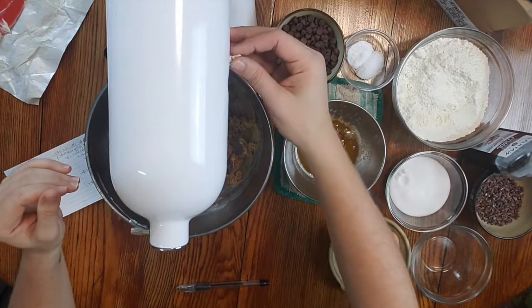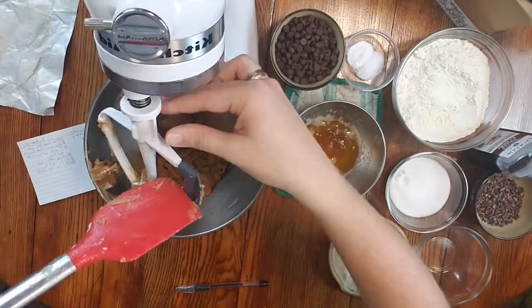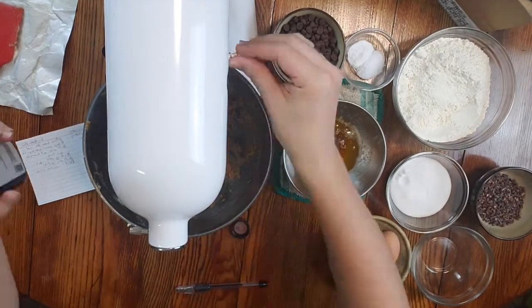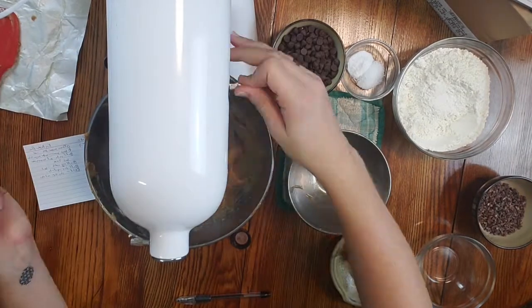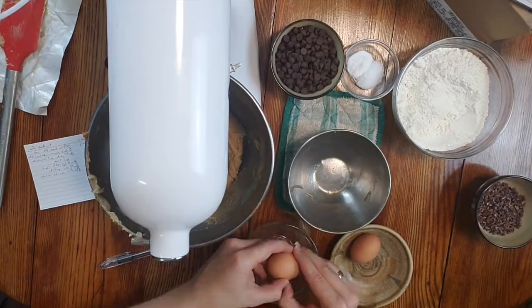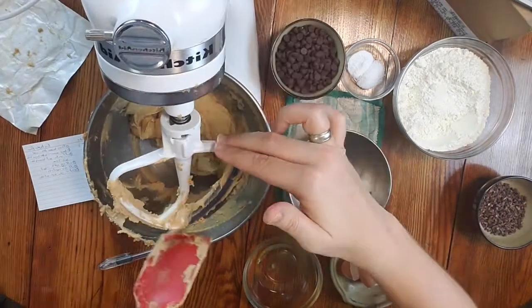Next up is our butter and sugar. Take another stick of butter that's at room temperature, mix it with dark brown sugar, and then add your vanilla, your white sugar, as well as your brown butter. Then combine all of that with one egg, one egg yolk, and make sure you mix all of that very, very well.